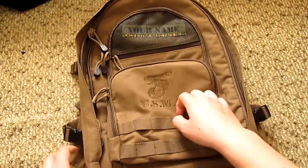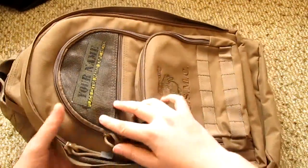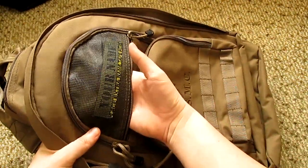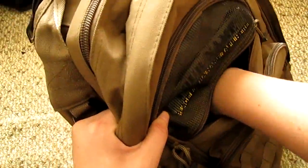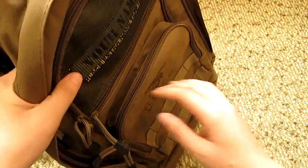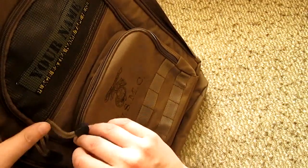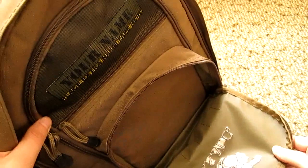Starting off here, there are some MOLLE attachments — sorry about the kick — two rows. Over here you have a place to put your name in it, like a little piece of paper, and you can use this for something else. Down there you have a nice large deep pocket, which is very nice.